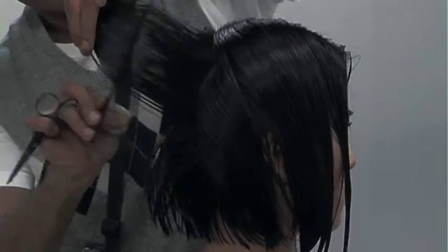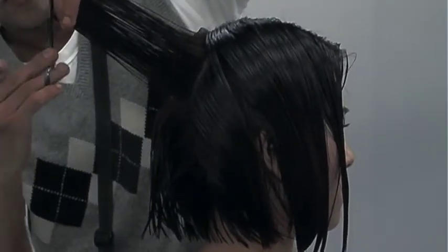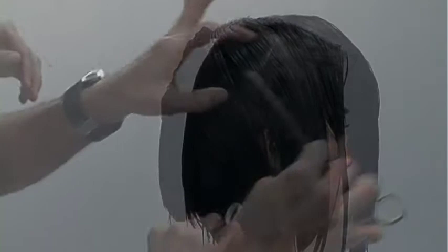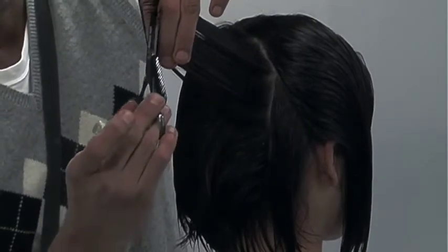You also have to make sure that the contours — the roundness of the head — is symmetrical on both sides. You may have one side that's a bit more round, the other side a bit more square, so you have to adjust your technique. Always working in clean, manageable sections, I comb the hair straight out, increasing my elevation again to compensate for the roundness of the head.